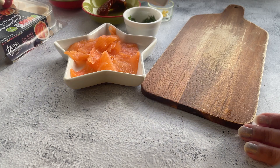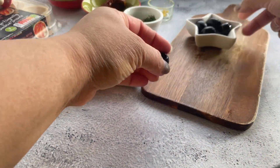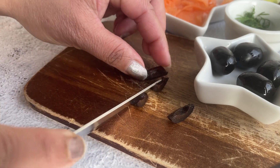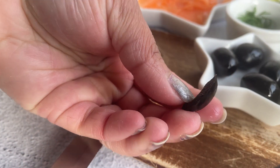First things first, let's prepare the toppings. I have chosen a few ingredients — first is black olives, and all you're going to do is slice them into smaller chunks. You can do julienne cuts or just make them small bite-sized pieces — that's your choice.